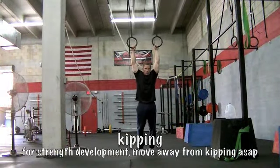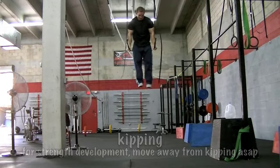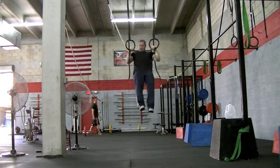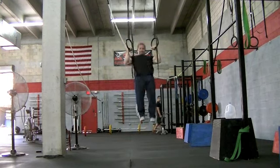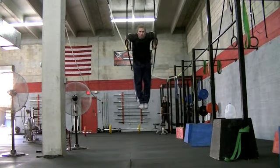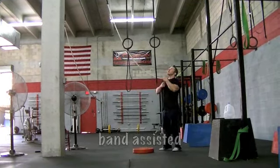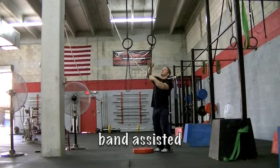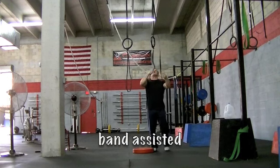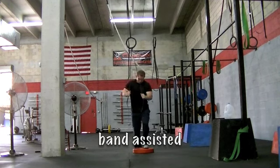Next we're going to go into kipping muscle ups. You're going to keep that body tight, swing back, kip hard, and pull yourself into the bottom of the dip with a strong transition. This is not the end result — this is just another step along the way. Similar to the clean and jerk or a snatch for weightlifters, the muscle up enhances the athlete's coordination to function as a single unit, pulling and pushing in one coordinated movement.